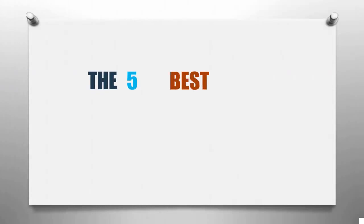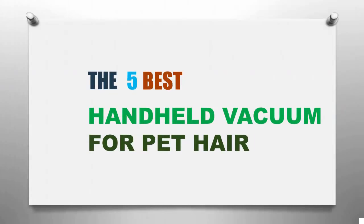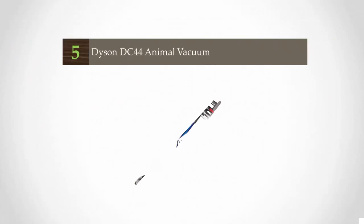Smart Review presents the five best handheld vacuums for pet hair. Let's get started with the list.